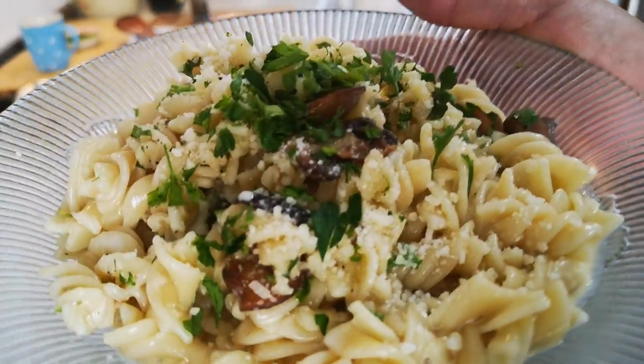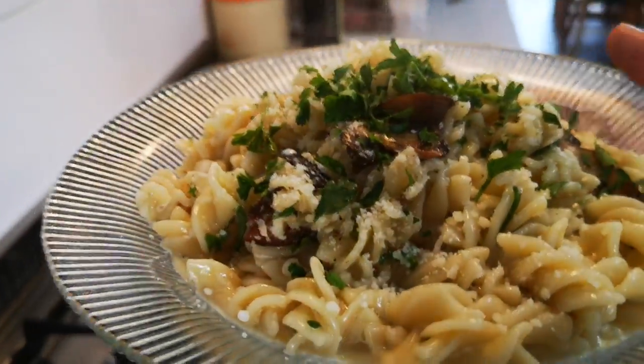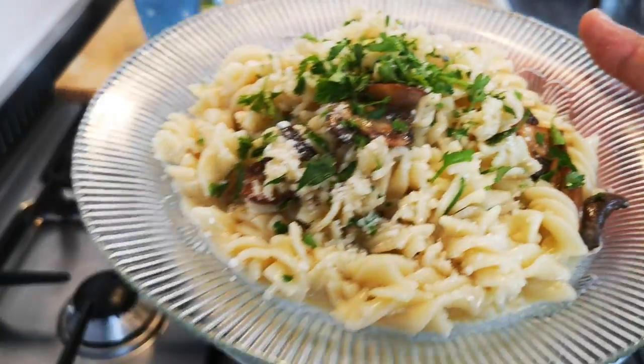Nice pasta! Easy peasy, easy peasy — no long story, didn't take long, and there we go.